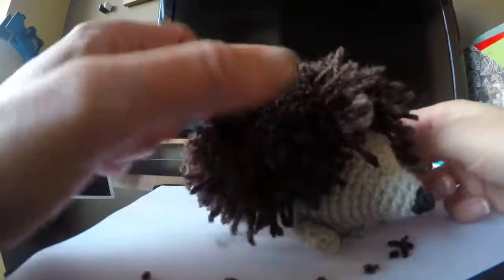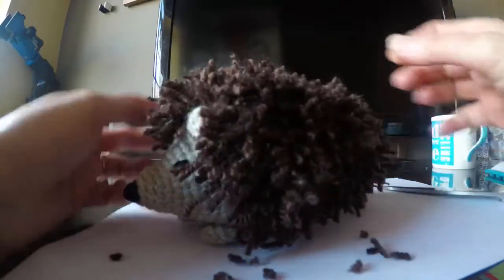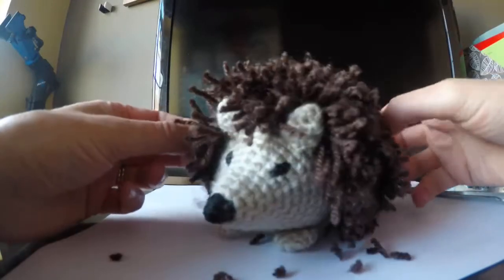I think he's looking good, so that's all done. Make sure you keep all your little bits of thread and use them for stuffing for your next project.